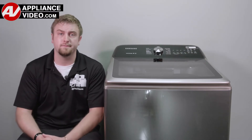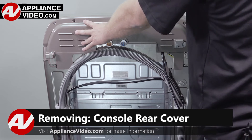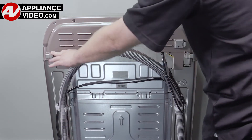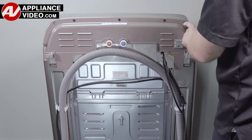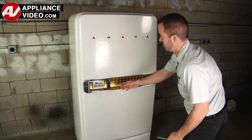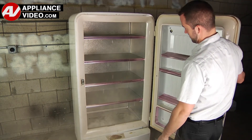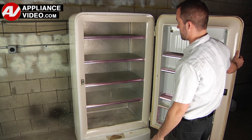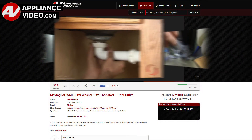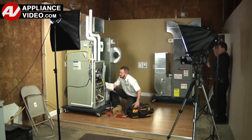Now, click on the link below to view this repair video. ApplianceVideo.com guides you step by step, giving you the confidence to avoid recalls and callbacks, also saving time on repairs. Whether you're up against an uncommon repair or the latest appliance on the market, our videos have been created with you in mind. Our growing library of videos have been produced using our factory certified technicians who have extensive infield experience over the past 30 years.